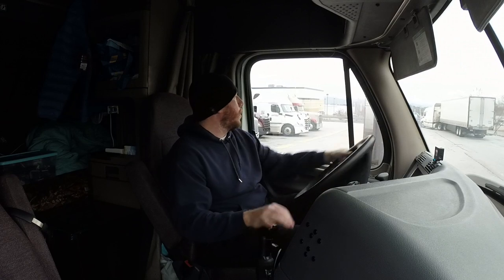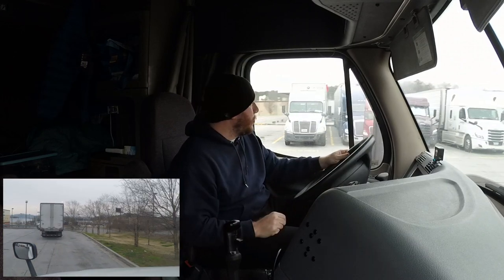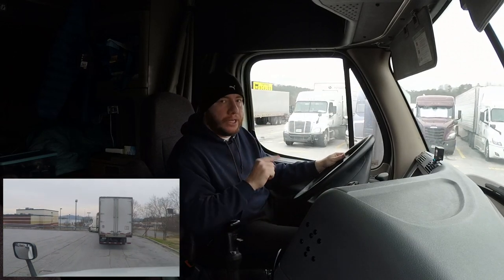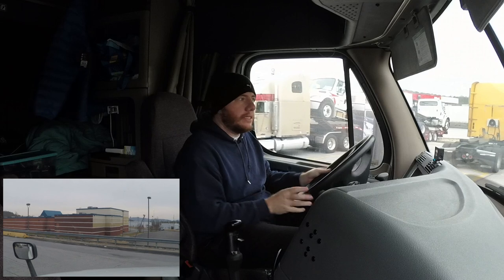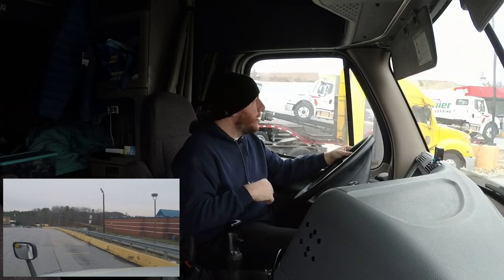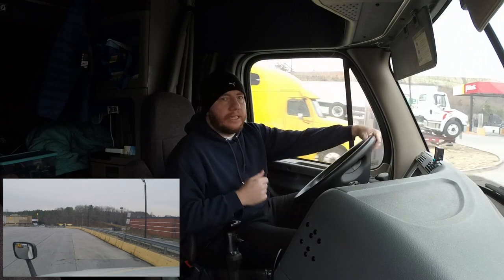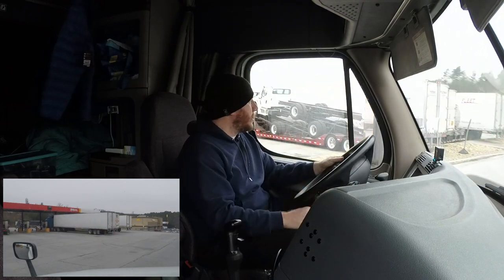All right, let me demonstrate how it's done. We're going to get on the scales and weigh this truck. I am empty — I have nothing in the trailer right now. I'm about to go get loaded about eight minutes away, but before I do that I want to get an empty weight. Then when I come back after I'm loaded, I'm going to weigh myself again to see how much the product weighs. So we're going to pull up to the scale here.